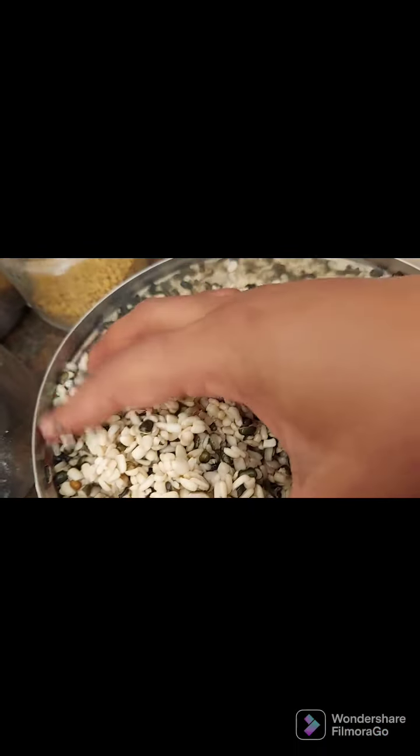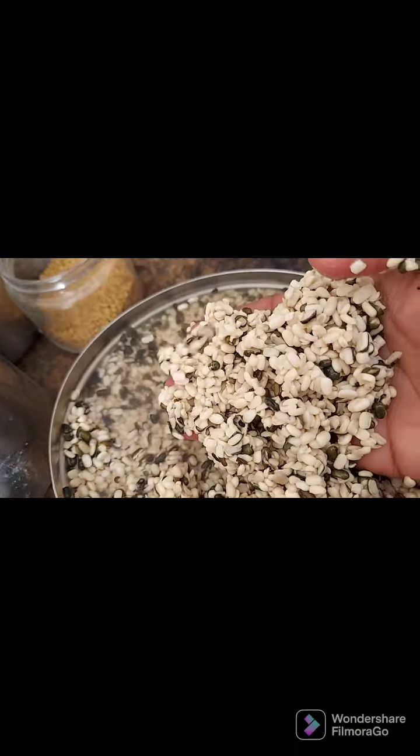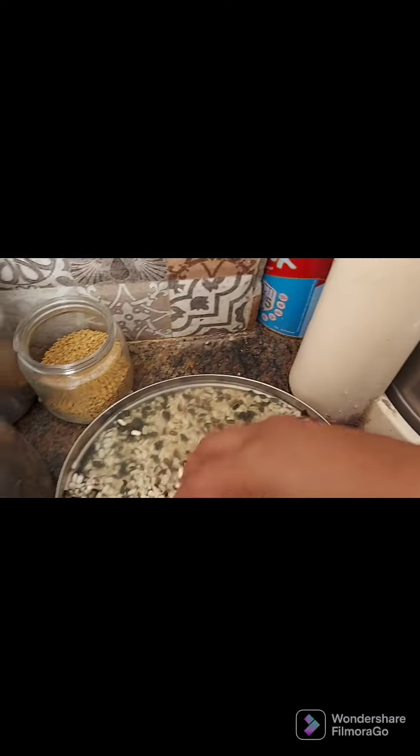We are going to make this whole meal. We are going to make a little bit of a front of the car. We are going to make it a little hot. We are going to make a little bit of a spray. I'm going to make it simple.